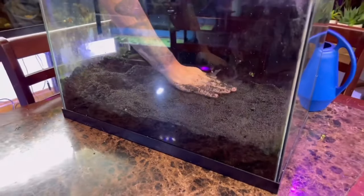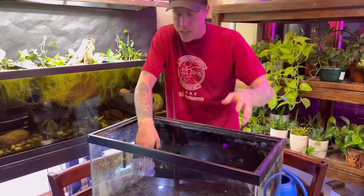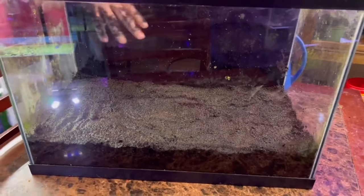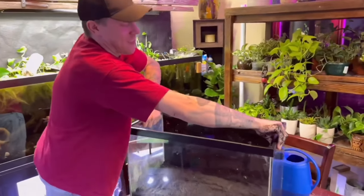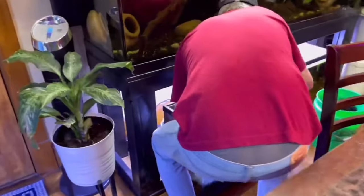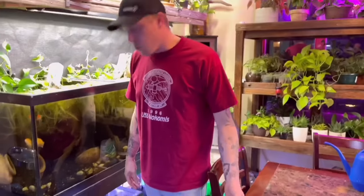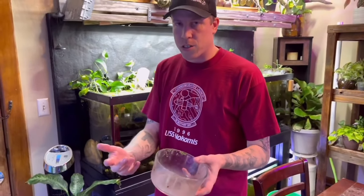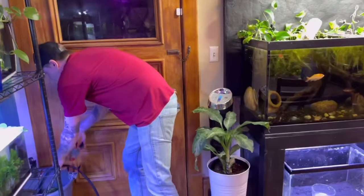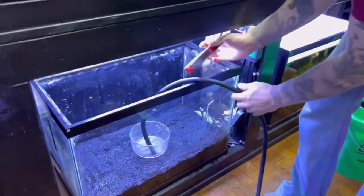The next step is to fill the tank with water. When it comes to filling dirt tanks, you've got to be very careful — if you break the surface of sand with the water current from your hose and let that dirt start flinging everywhere, it's going to be a nightmare. Trust me. So when filling my dirt tanks, I always use a glass jar. It just sits on the bottom and works perfectly. You put your hose in the glass jar, and I always advise people to use clamps.